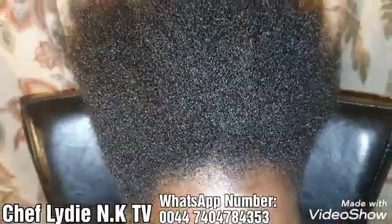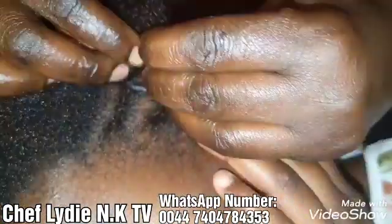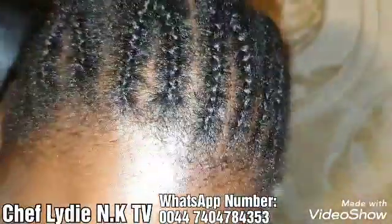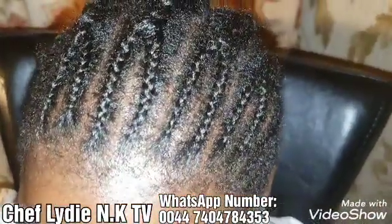Do you remember that product I showed on my channel? I use it for myself and my children. Okay, now I need to start to do it — the accrochet, the crochet.